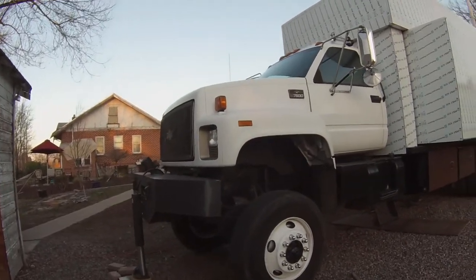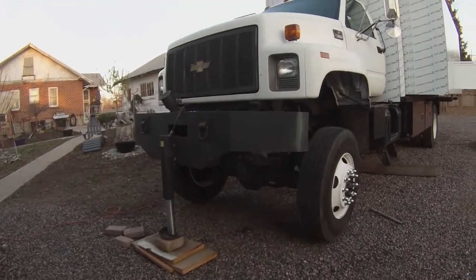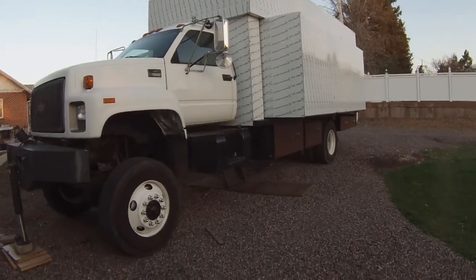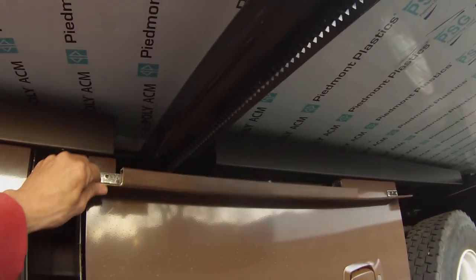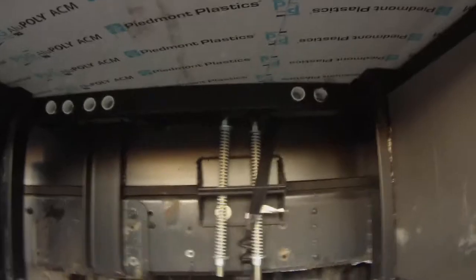The rig as it is — got her pretty well leveled out, obviously doors are in, and I was able to get my little fold-down gadget in. We'll go into this one a little bit.